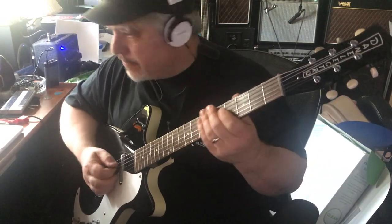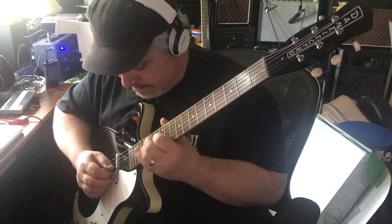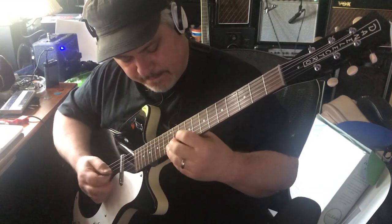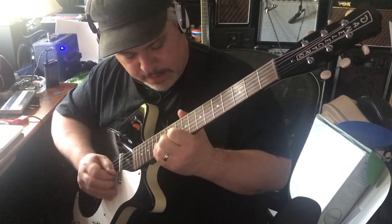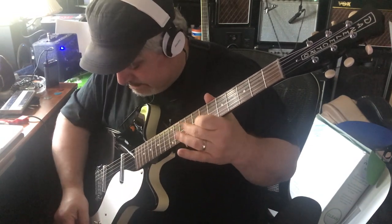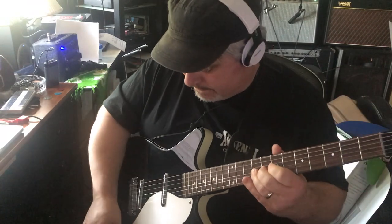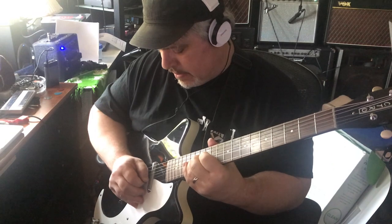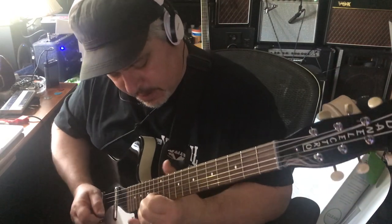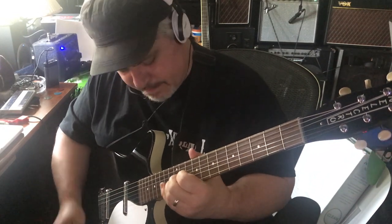Let's start on the neck pickup here. I've got the tone rolled down, probably 80%. Now it's back up to around 60.